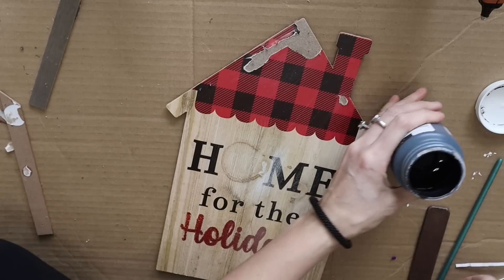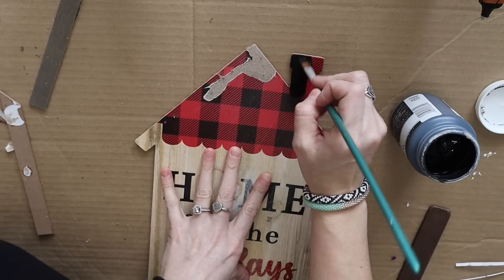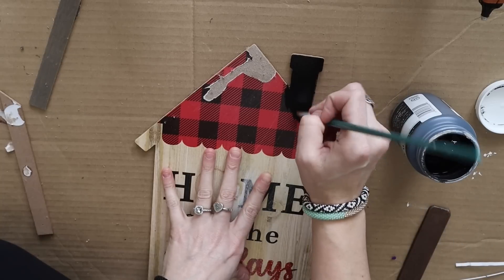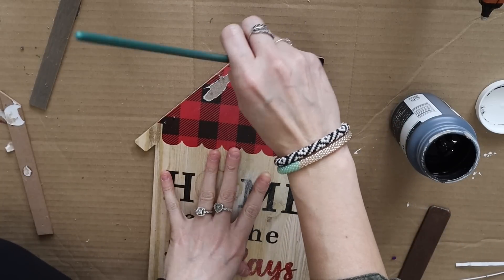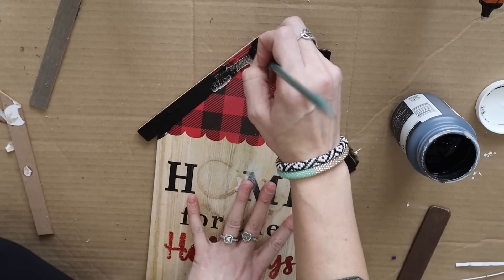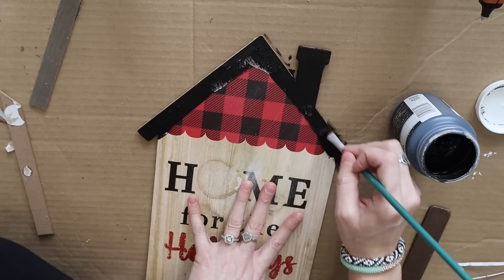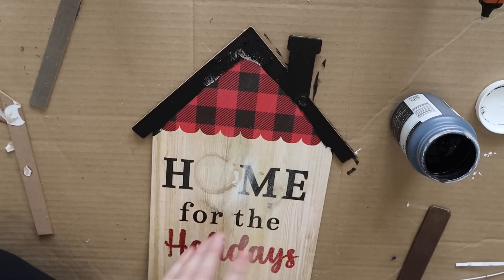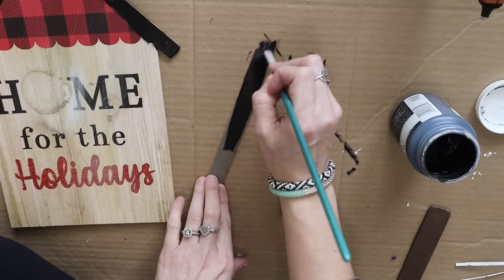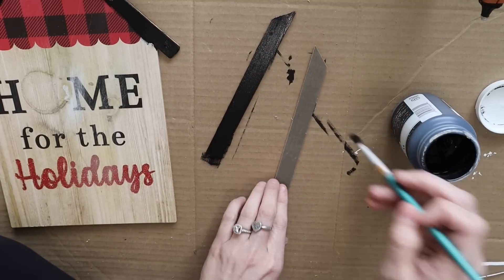I also took that wreath off with some of the glue, and then now I'm going to be going in with my Waverly chalk paint in the color ink. You can use any color black, any color paint you'd like. I'm just deciding to paint the roof black. So I did do the edges around because I knew what I was going to do next was not going to cover this.